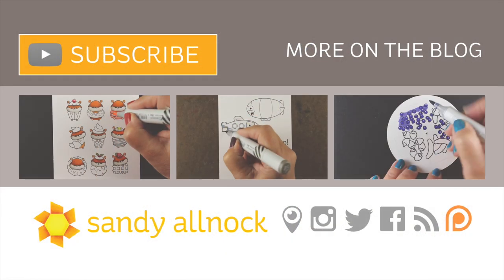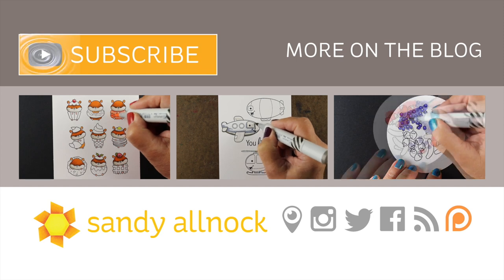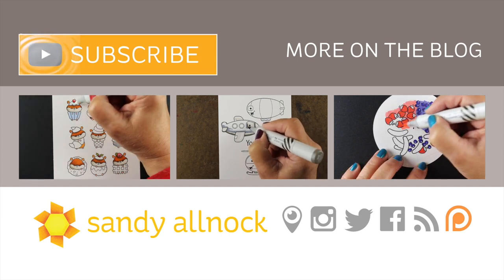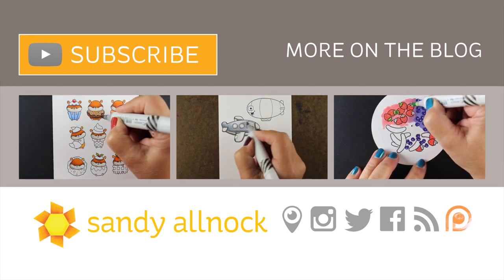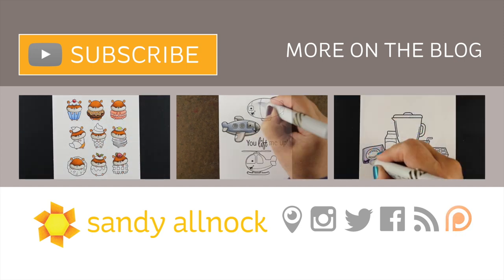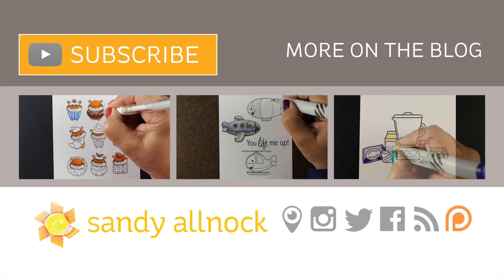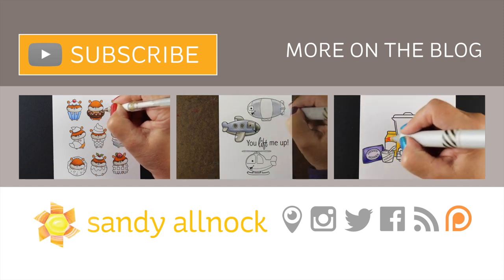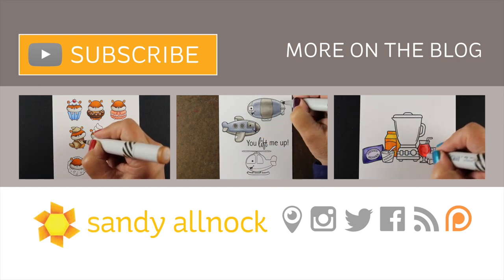Here are a couple other videos — more sweet treats on the left, some healthy treats on the right if you want to see a smoothie card, and then some fizzy bubbles in the center if you want to see some other Copic videos. You can hit the subscribe button to get more videos from me, and you can also see supply lists in the description as well as over on my blog. I'll see you guys next time. Take care and have a wonderful day. Bye-bye.